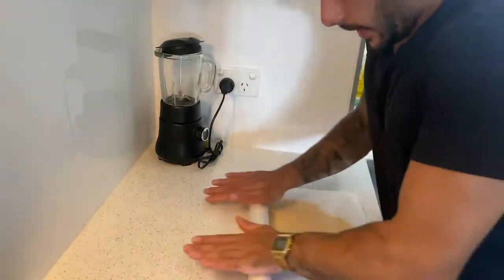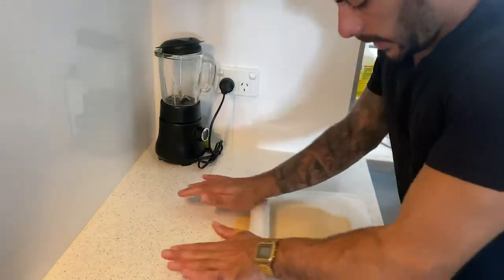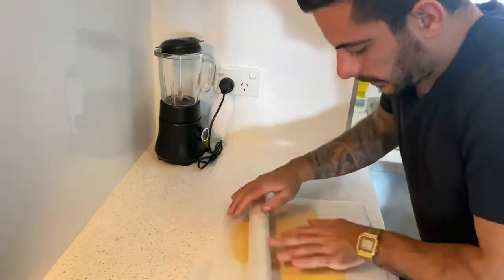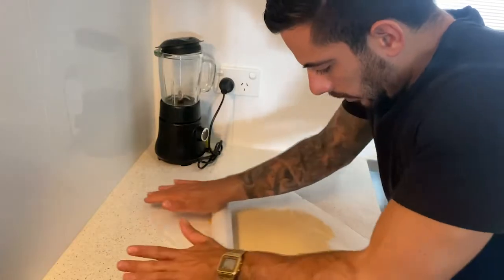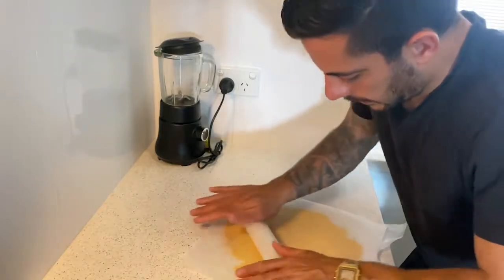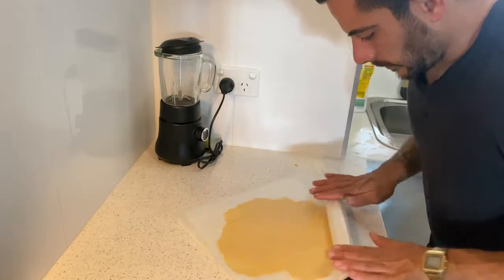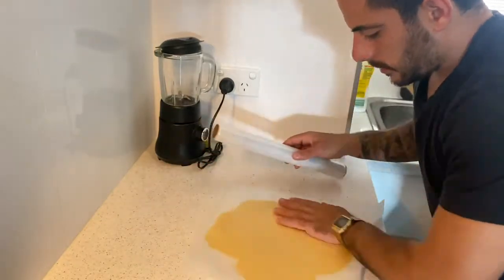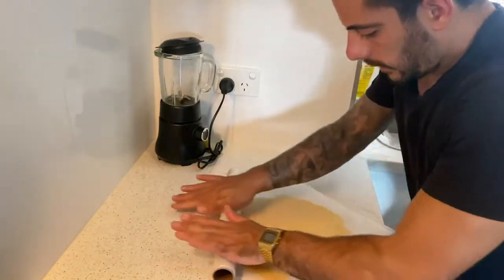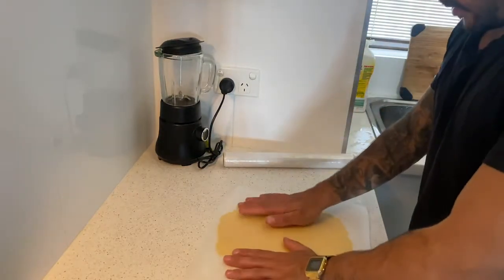I place the shortcrust pastry dough in between two layers of baking paper. Turn it around as you roll so you get an even surface. Don't worry about the shape — you can re-roll the leftover and use the rest of the mix.